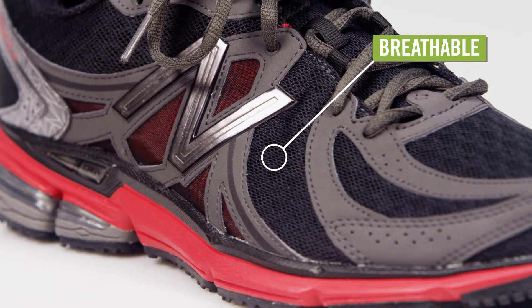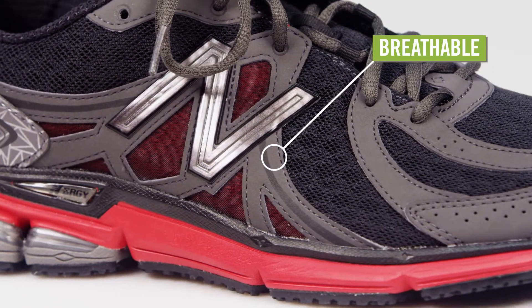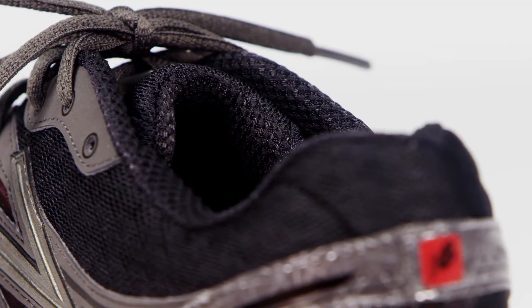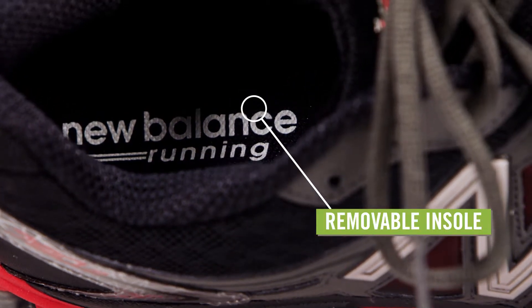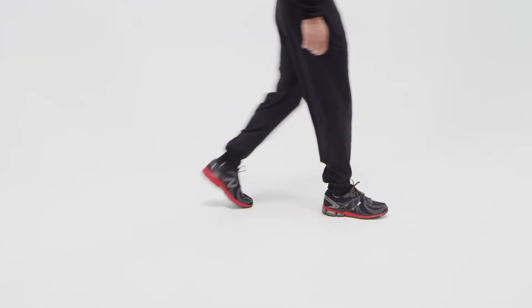The uppers have lots of mesh for breathability, with synthetic overlays for structural support. The tongue and collar are nicely padded. The removable Absorb Foam insole offers cushion, and it has perforations to aid in ventilation.